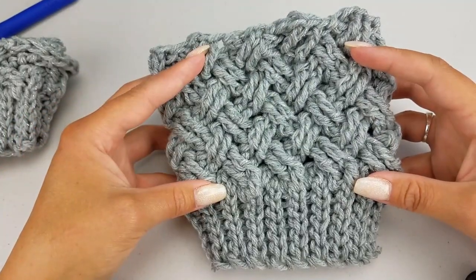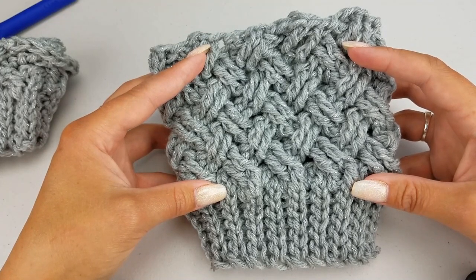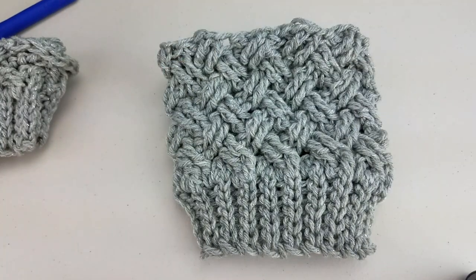If you haven't done so already, please make sure to press that subscribe button down below and hit the bell icon to make sure you stay up to date on all of my current projects. I do try to bring out new patterns and stitch tutorials weekly, and be sure to give this video a thumbs up. Here is what you'll need to follow along with this pattern tutorial.